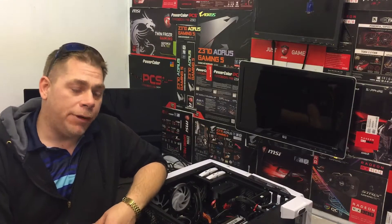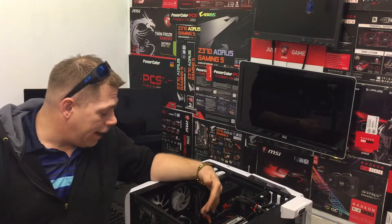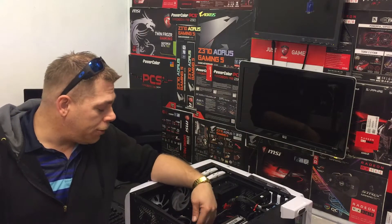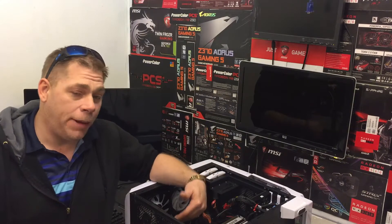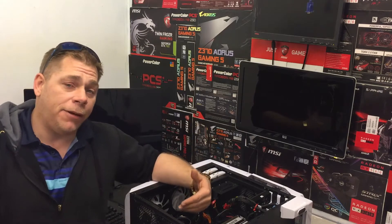Welcome. Today we're going to be thermal padding the VRM heat sink on a motherboard. We have this Asus Republic of Gaming Crosshair V Formula Z motherboard. Hardware monitors are reporting the VRM is 60 degrees plus at idle, so we're going to try to replace the thermal pad to see if it stops the lockups. Stay tuned to the end of the video for the result.